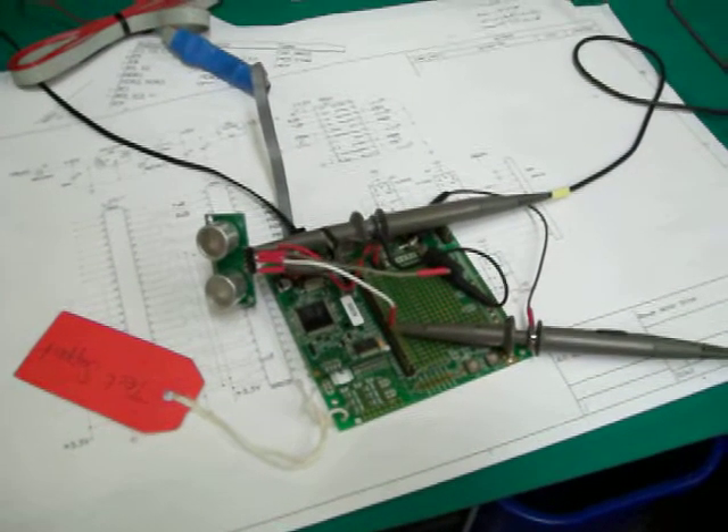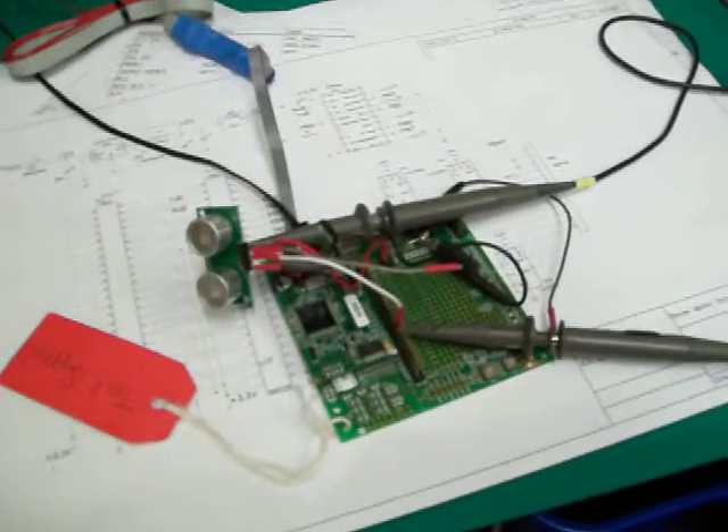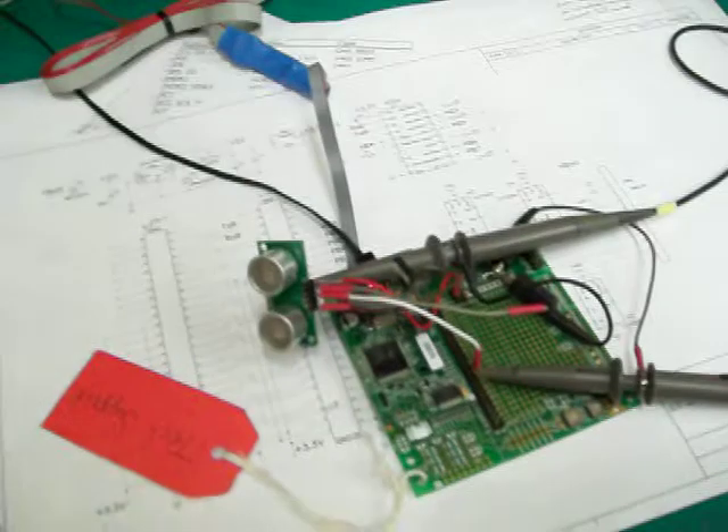This is the robot's sonar sensor, and we've got this hooked up and working. If I put my hand in front of the sensor and pull it back, we should get a reading.